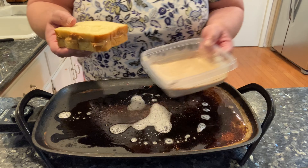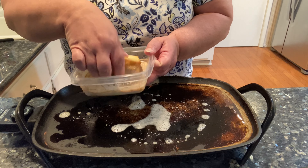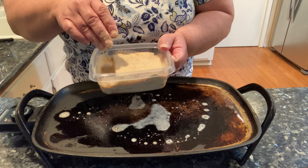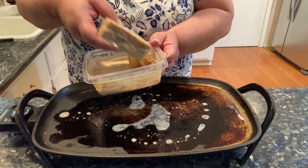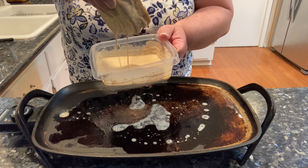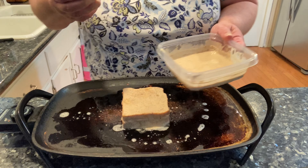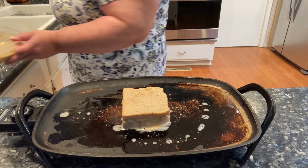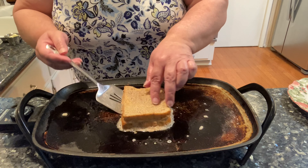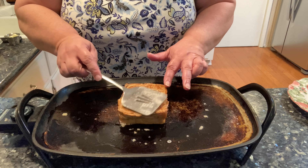Here's the peanut butter and jelly sandwich on brioche. Dip it, and then right onto the hot griddle. This is enough to make another sandwich. I'm going to peek and see if it's browned — it has. Beautiful browning on the bottom.